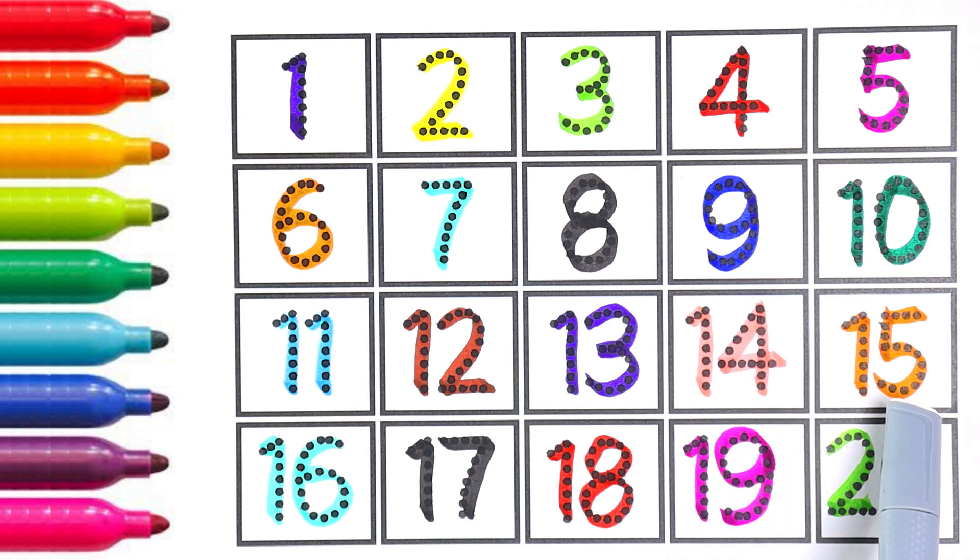Now let's count from one to twenty: one, two, three, four, five, six, seven, eight, nine, ten, eleven, twelve, thirteen, fourteen, fifteen, sixteen, seventeen, eighteen, nineteen, twenty. Thank you so much for watching. Please do subscribe to my channel for more videos. See you in my next video, bye bye!